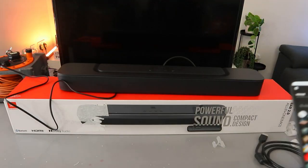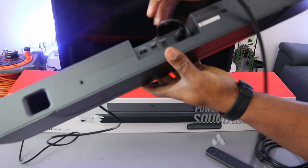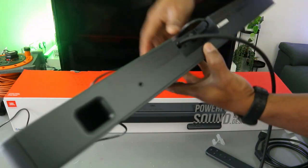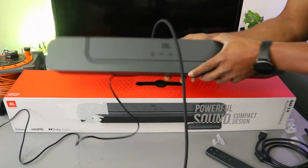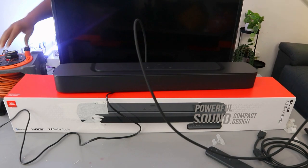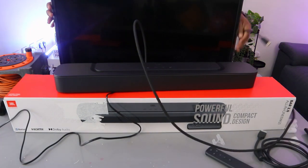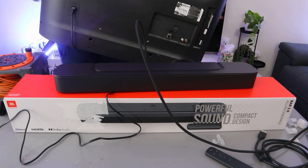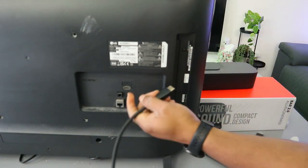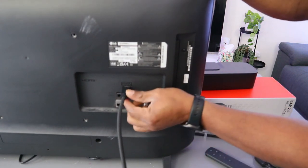Now what we want to do is hook this up using the HDMI cable. Take one end of the cable and go to the HDMI out — TV out — on the soundbar. Push the cable inside and it's in. The other end of the cable needs to go to the back of your TV.